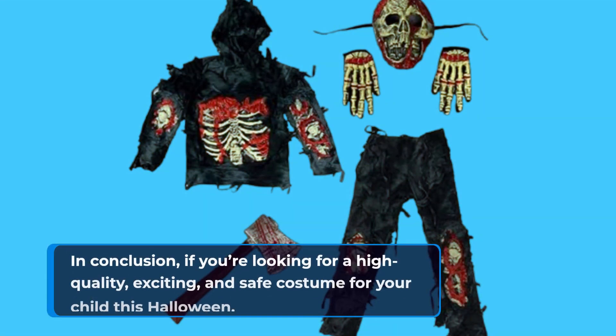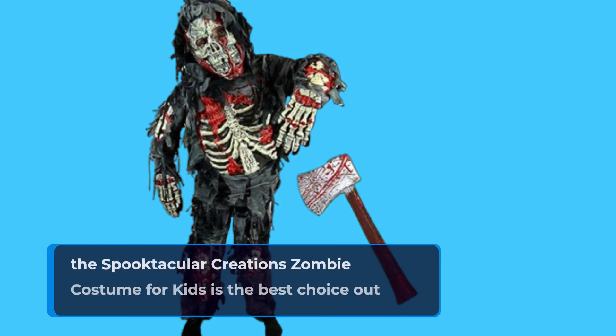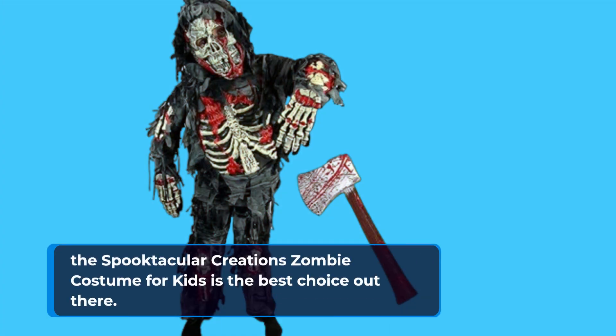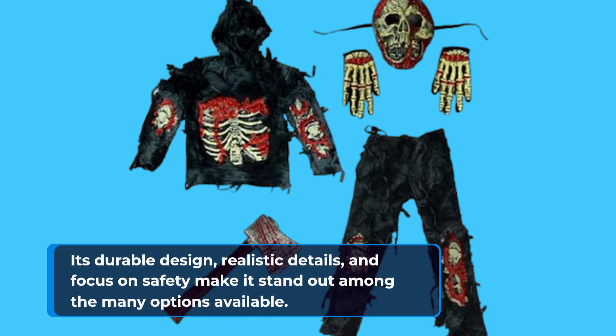In conclusion, if you're looking for a high-quality, exciting, and safe costume for your child this Halloween, the Spooktacular Creations zombie costume for kids is the best choice out there. Its durable design, realistic details, and focus on safety make it stand out among the many options available.